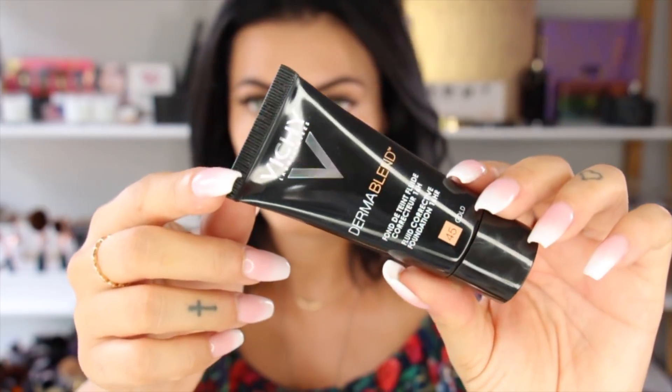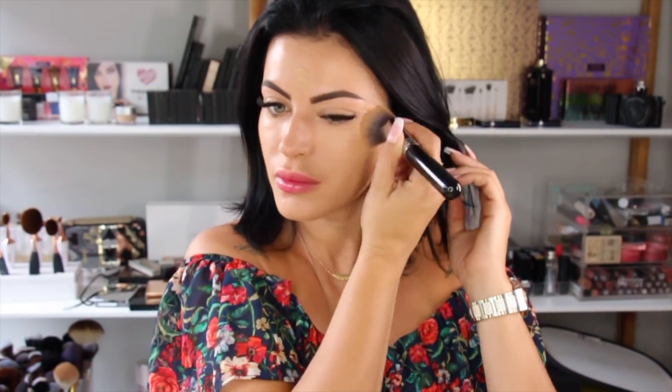If you guys don't like the red lips you can always opt for something more nude and natural suitable for your image. So let's begin with the tutorial! I'm going to apply my foundation first — I'm using Vichy's Dermablend and this one is really nice. I just started using it a week ago and I'm obsessed with it.